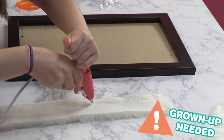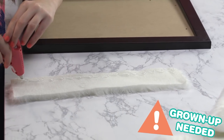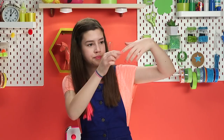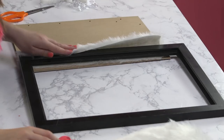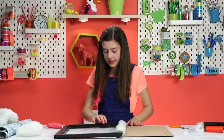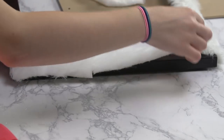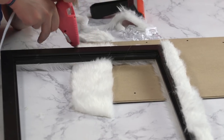I'm going to start by hot gluing. And when you're using the hot glue, make sure you do have an adult around. That side is all furred up. Just going to continue these steps until our whole frame is covered in fur.